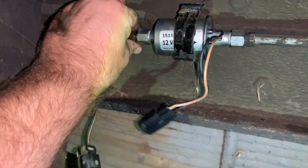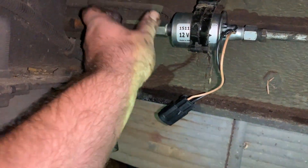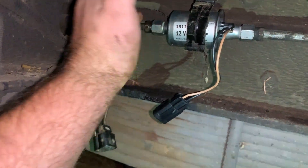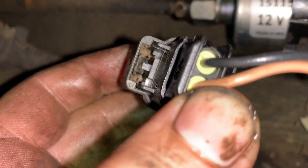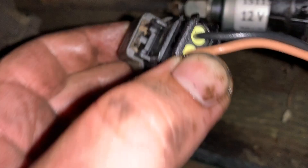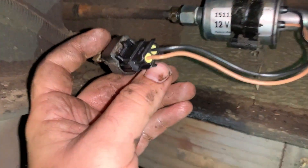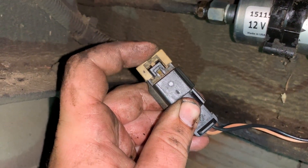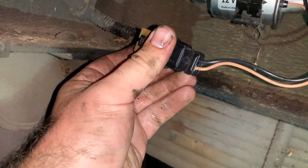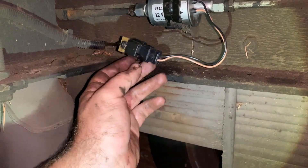I need to wipe it down with a rag before I leave, so I can tell if it looks wet in the future and needs to come apart again for a leak. When you push the connector together, make sure you get it in far enough that the tab clicks, then put your little lock piece in. Got it in — it's locked over the tab. Now slide the securement piece in, and that's how it came apart.